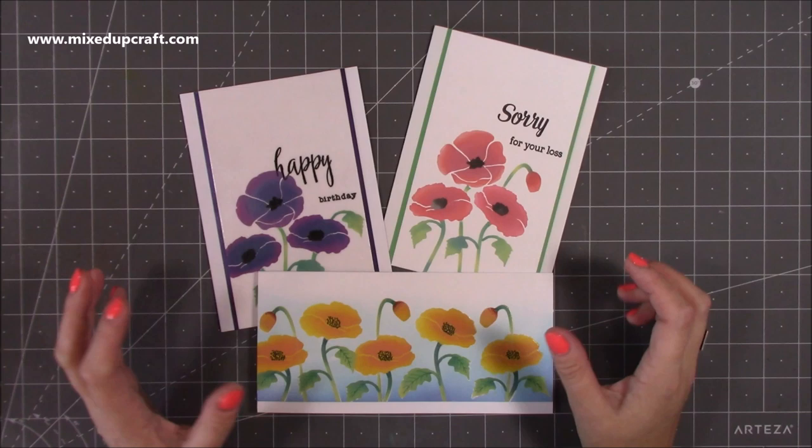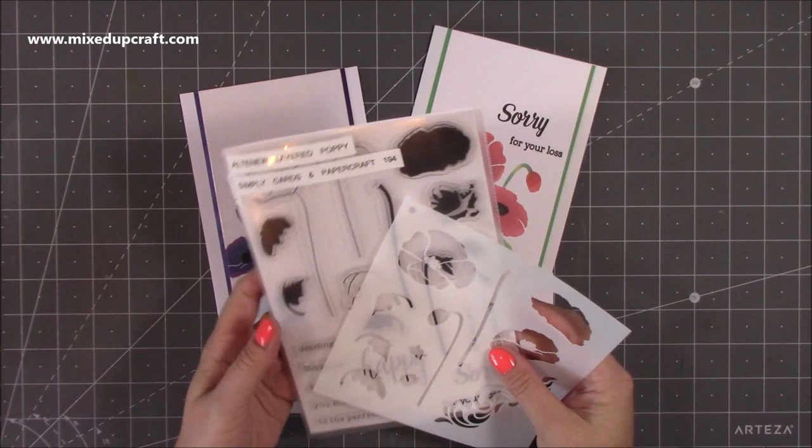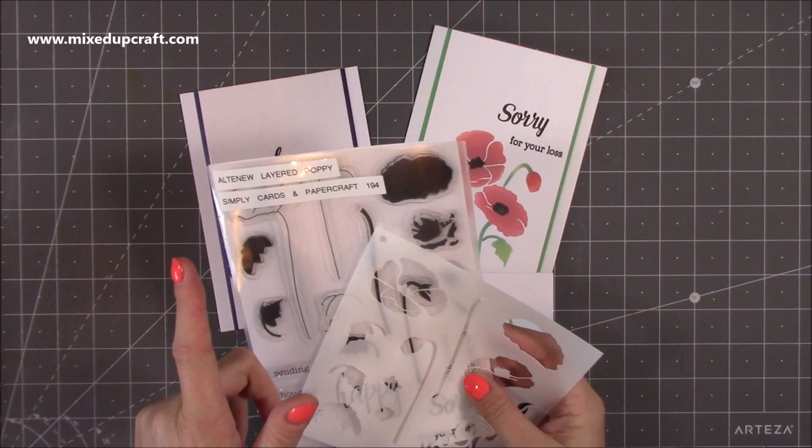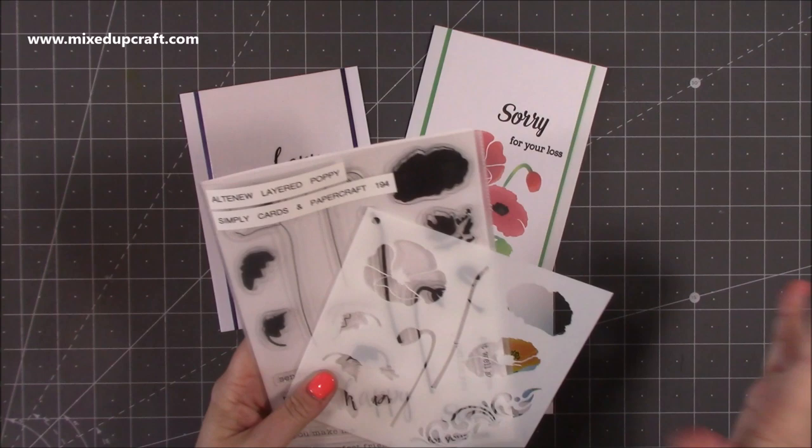Hi everybody, it's Sam at Mixed Up Craft. Thank you for watching my tutorial. Today I'm going to be showing you how to make these really nice cards using stencils. Some of you may recognize these — they are the stamp and stencil freebie that was in Simply Cards and Paper Craft magazine issue 194. I'll link those links below because a lot of the online magazine shops do back copies and sales on back copies as well.